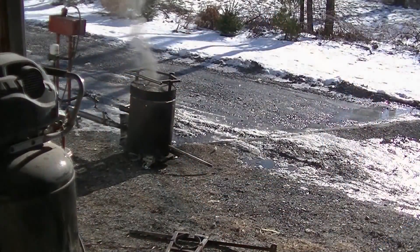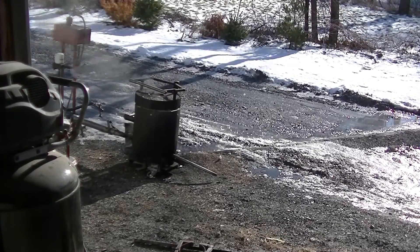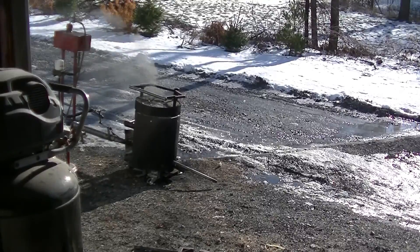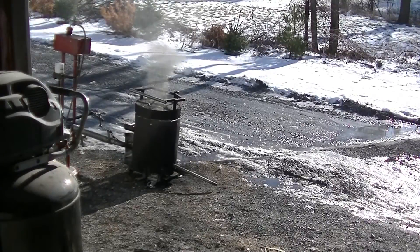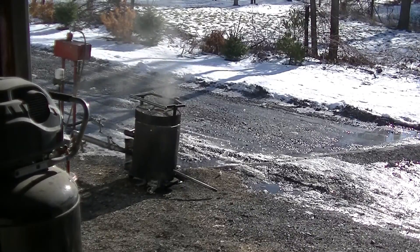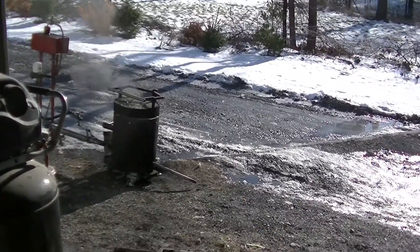Okay, alright guys — I just did the pour. I was so in the moment that I forgot to press record, which kind of sucks. But I was posting live on Facebook, so if anything I'll just snip in the live feed I posted on Facebook.